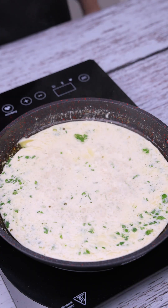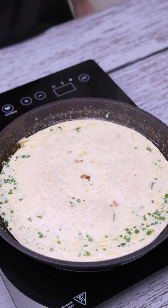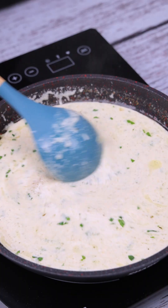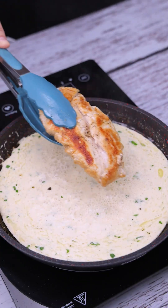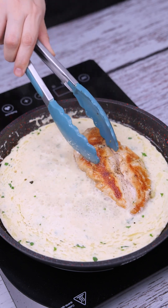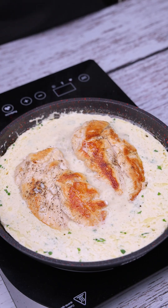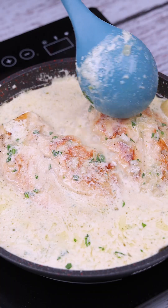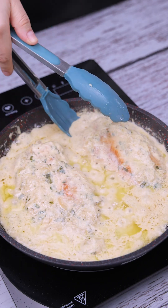Then we will transfer the previously prepared garlic cloves back in. We will also transfer the chicken breasts previously prepared and cover them with the prepared mixture. After the mixture reaches this color, we can remove from the pan.